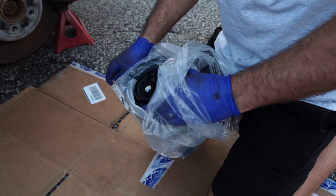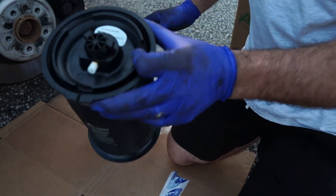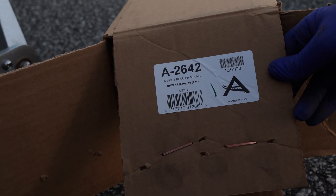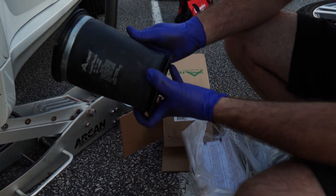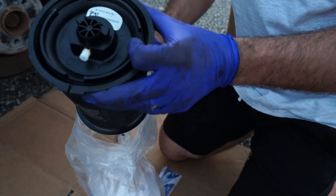We've got our new assembly, which just came from the R-Node rear air springs. You can get those from FCP Euro — they have a lifetime warranty, so you won't need to worry about any issues down the road.